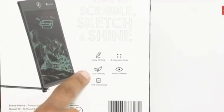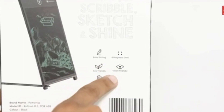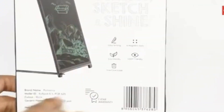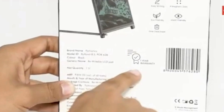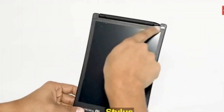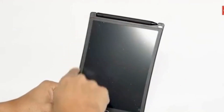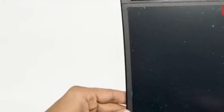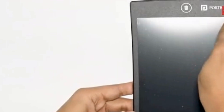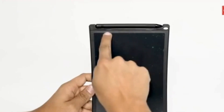Features and benefits: pressure-sensitive screen — experience the freedom to create both thick and thin lines with the pressure-sensitive screen; your creativity knows no bounds. Instant note erasing — the tablet displays your notes until you decide it's time for a fresh canvas; with a one-touch erase button, your notes disappear instantly, ready for your next masterpiece. Durable and safe design — built for school, travel, and home use, the Rough Pad features a durable case and a recessed screen, ensuring safety and longevity.